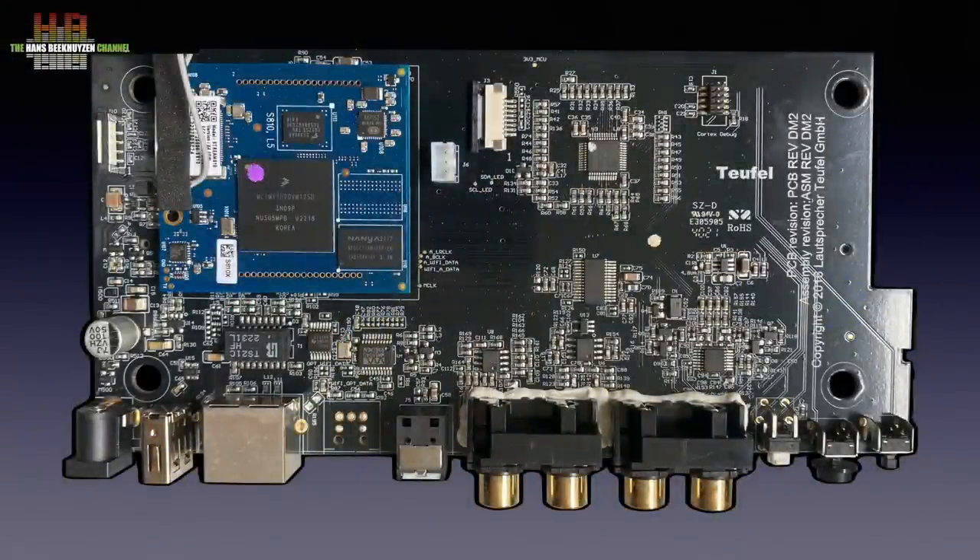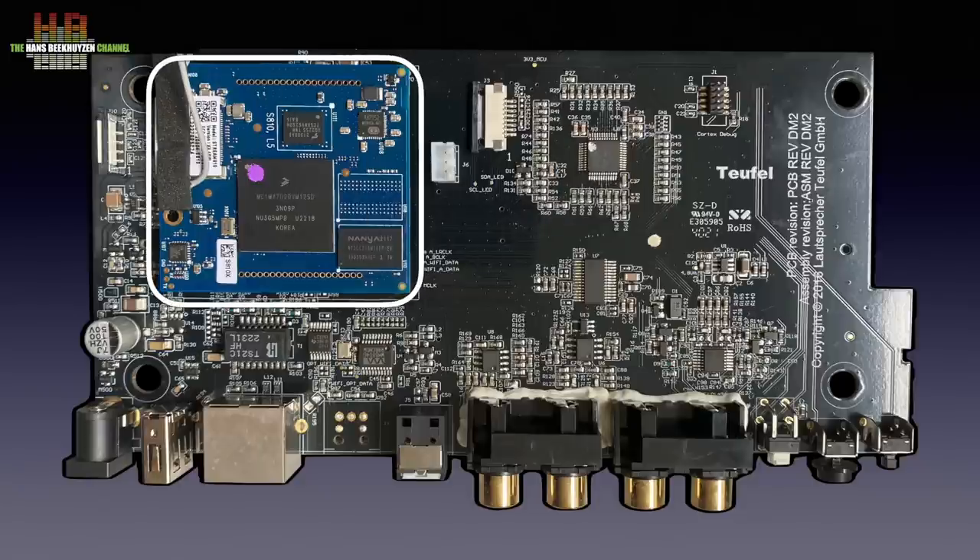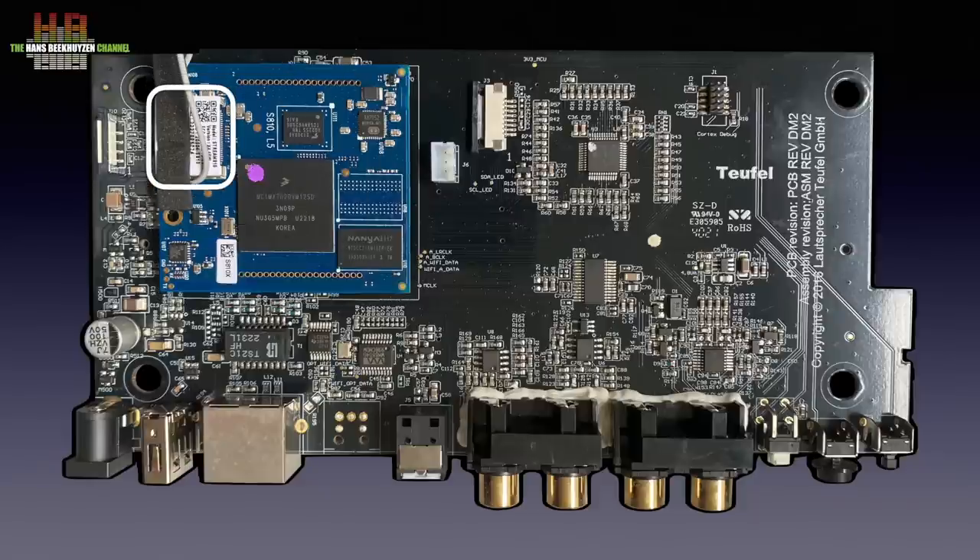When opened, we see two printed circuit boards: the large green one and the smaller blue one. The general system control is handled by the main processor. Audio-related processing, USB interfacing, networking, and streaming are done on this board. WiFi and Bluetooth are handled by a dedicated module. The wired network signal enters and is first galvanically separated by transformers inside a module before going to the streaming board.